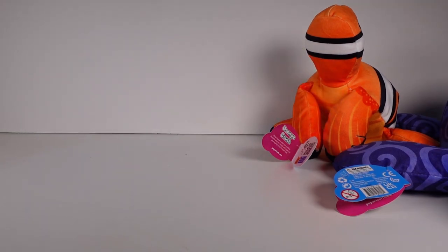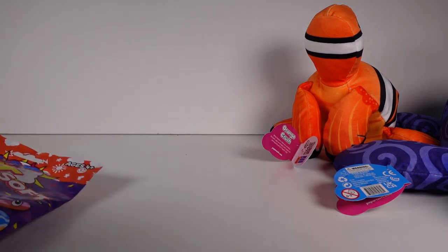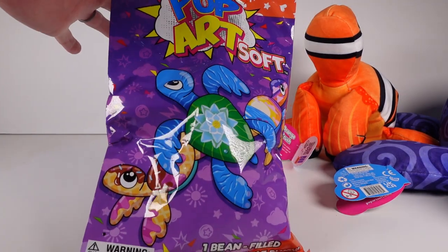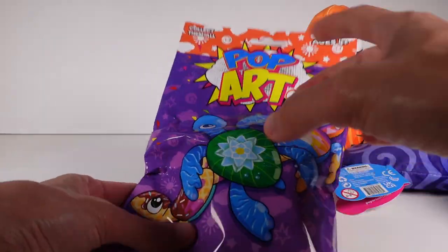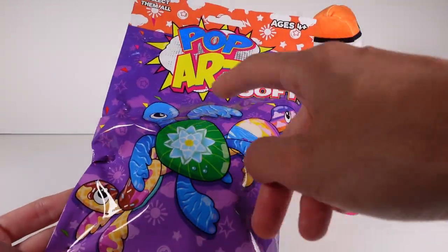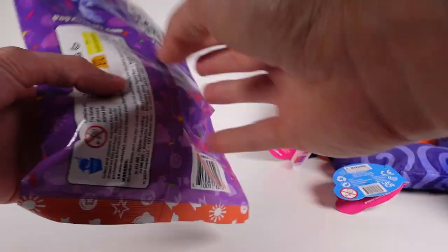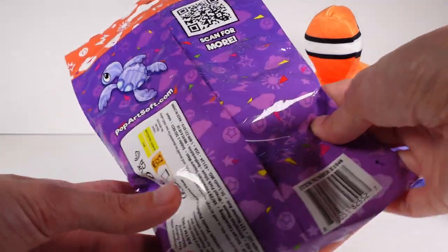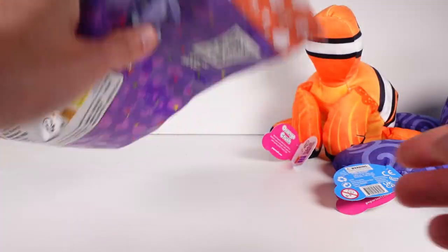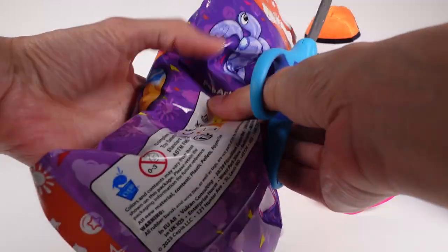Now we're going to be moving on to the blind bags. So stoked. I want to start off with a turtle theme, so we may as well start with the turtle ones. These look so cute — there's a little ice cream one, a little pond one, a sunset one, and what looks like a submarine one. Really, really neat. Let me get my scissors and we will open up our very first one.